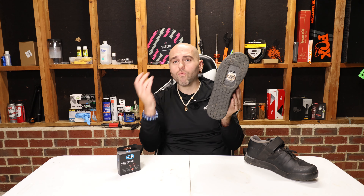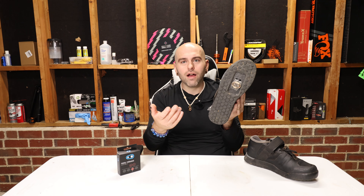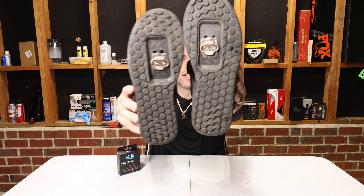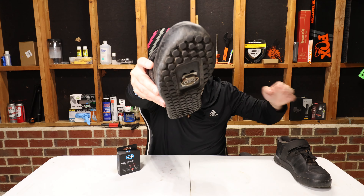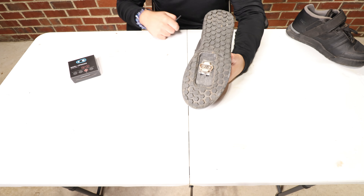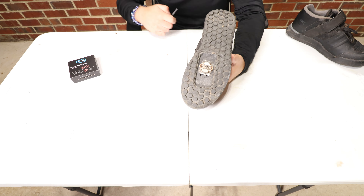This is the right shoe — I'm right foot dominant, so I unclip with this side way more than my left. Just for comparison, you can see the wear on the inside right here where the lip catches, it's really worn. That makes sense because brass is a lot softer metal than the steel egg beater. That's actually a great design because you're replacing cleats instead of pedals, and Crank Brothers pedals have a premium price tag for a very good reason. Let's dive into the replacement.